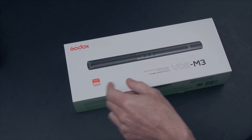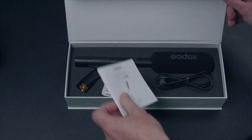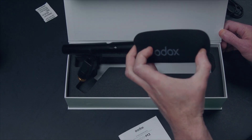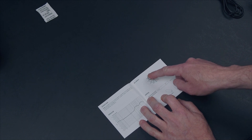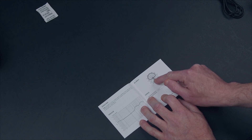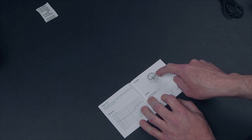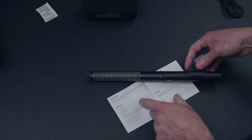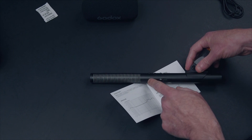I usually don't do unboxing, but here's the actual VDS M3 box — I like the magnets, it's a very nice touch. It comes with a manual and a four-foot-long USB-C cable. The whole windscreen is fully removable. This is what the supercardioid pickup pattern looks like — sound is captured from the front all around, the sides are rejected, and just a tiny bit is captured from the back. This here is the interference tube; some shotgun mics extend the full length, but on this one the interference tube is actually rather short.